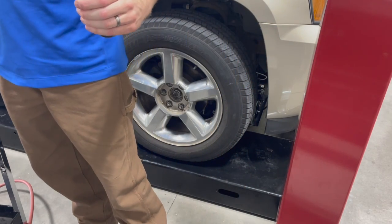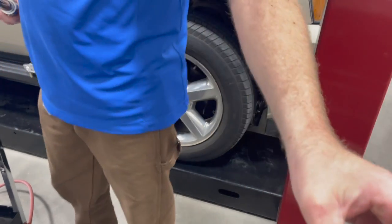So once that nut's torqued to spec, we'll torque our wheel lug nuts.